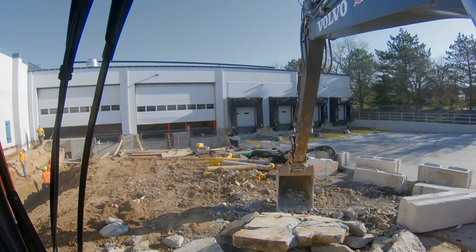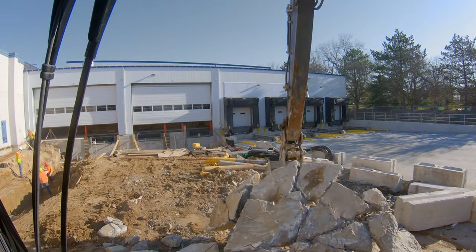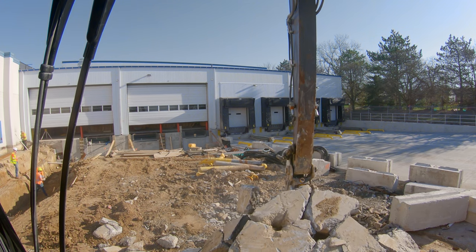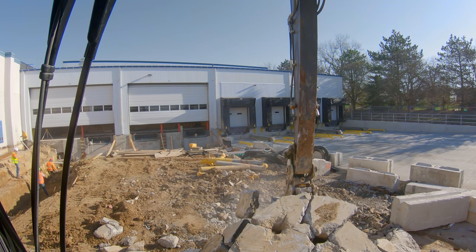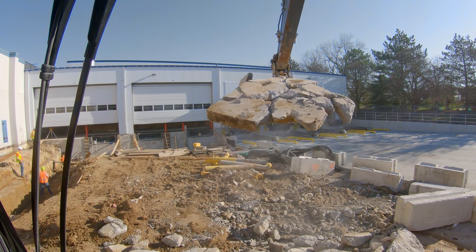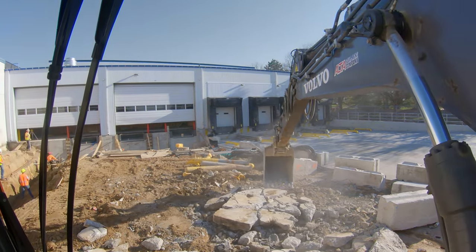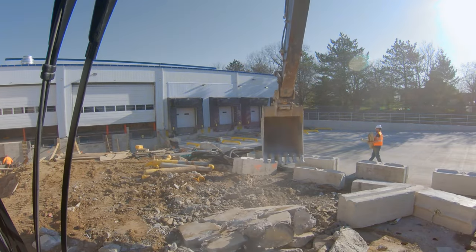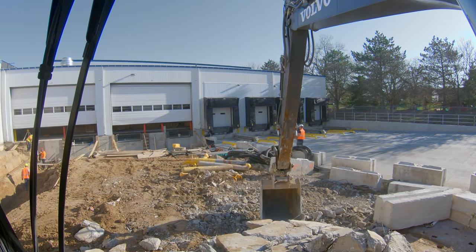That piece just does not want to participate. There it is! Generally when they're like this, if you can pick them up and drop them a couple of times they'll start to come apart. You can already see this thing is really starting to lose its strength.